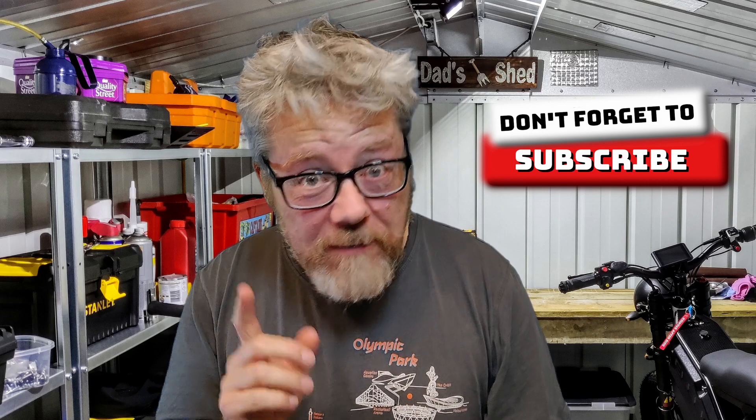That's the review done and dusted. If you liked the video, give it a like. Down below there'll be a link to the electric bike build series — this is part of it, as these are the grips going on the bike. Also have a look at the Patreon, the PayPal, and the rest of the channel. See you in the next one!